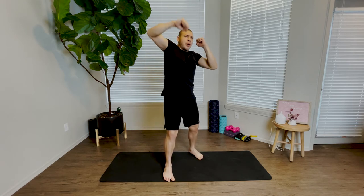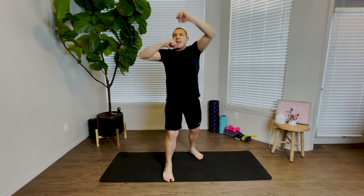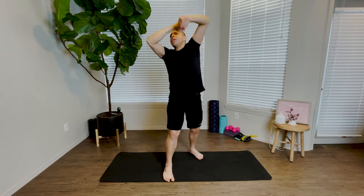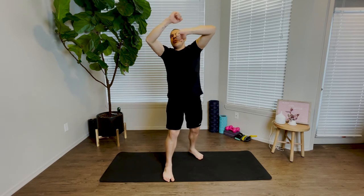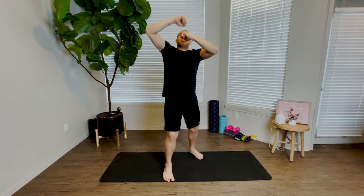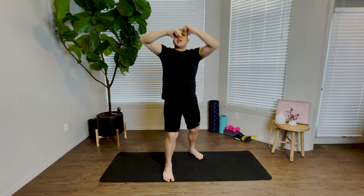And once we're ready, we can begin to flow between right and left. Take it nice and slow — boom, boom, boom, boom. We're moving nice and slow, hitting our imaginary speed bag. Left, right, left, right.